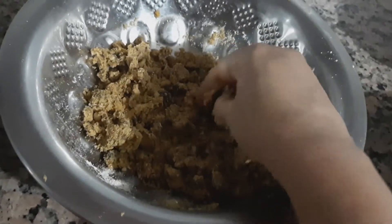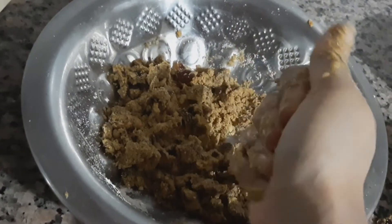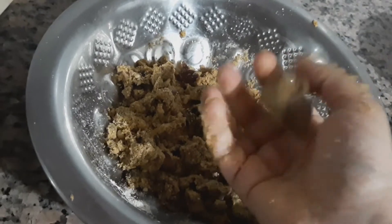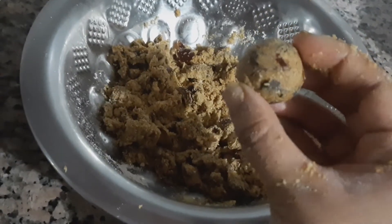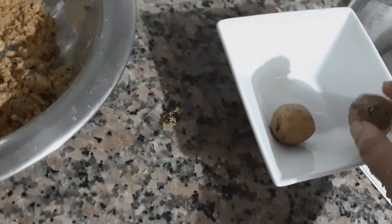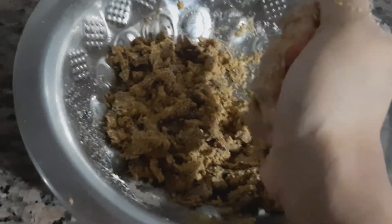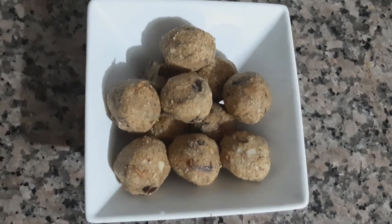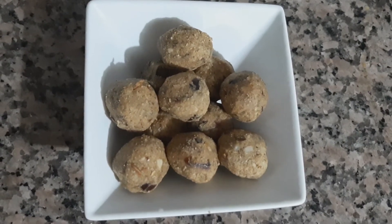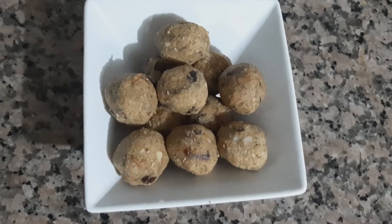Now take a small portion from the mixture and roll them into laddus. Similarly, make the rest of the mixture into laddus. Our oats and dates laddus is ready. It's super simple and can be made in less than 20 minutes. Do try this at home. If you like my video, please like, share and subscribe. Thanks for watching!